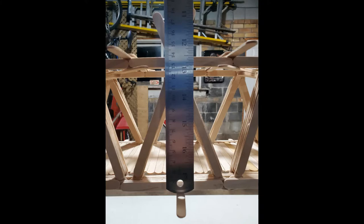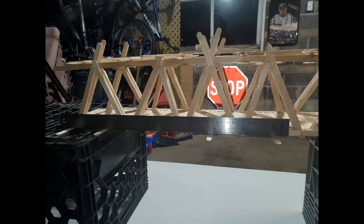Trust Nobody is 115 millimeters tall by 100 millimeters wide and 690 millimeters long.